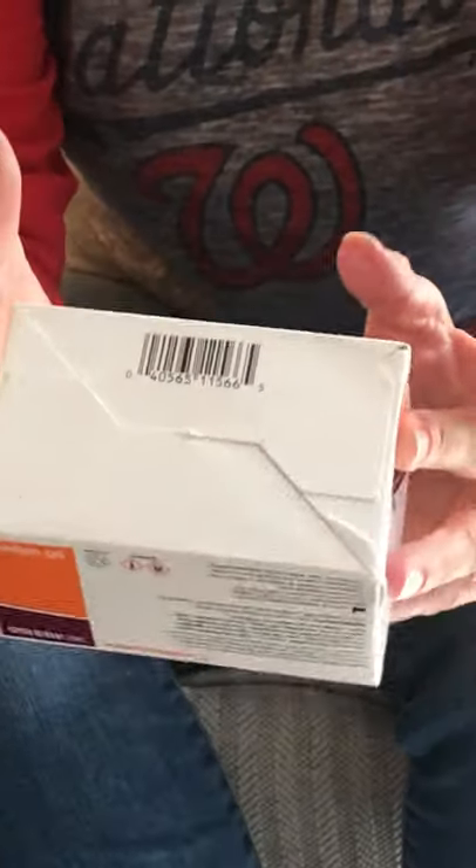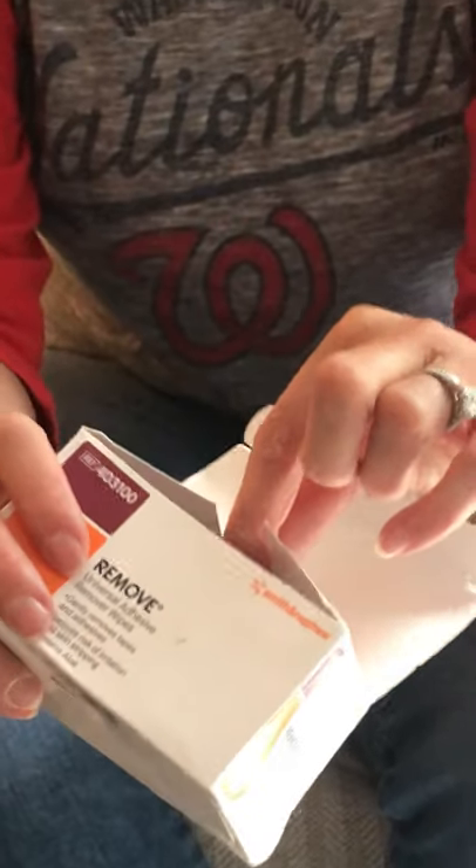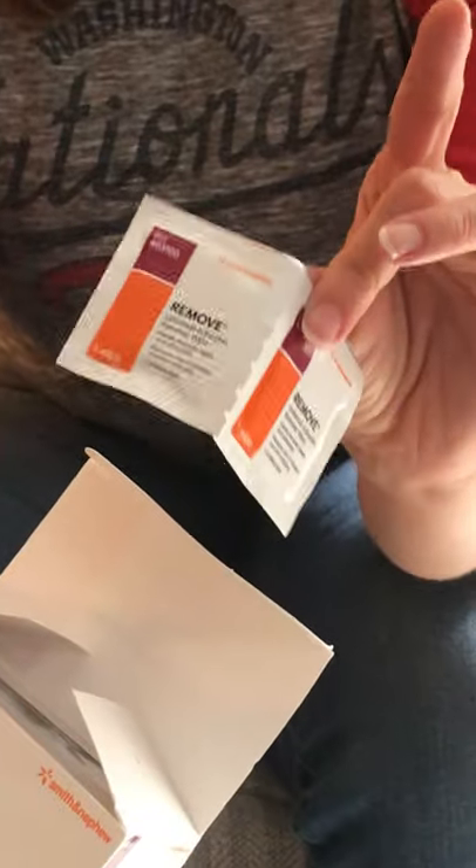We also use Smith and Nephew glue remover — this is awesome. It comes in little wipes in a box. It's human grade, used to remove glue off of skin. We've had good luck with it. All the stuff we got on Amazon except for the Redline ear foams — just google 'Redline ear forms' and you'll find them. Also good to have wipes or paper towels on hand.